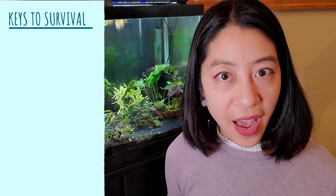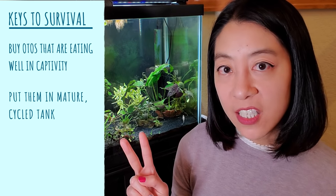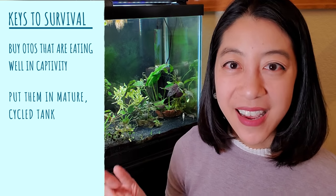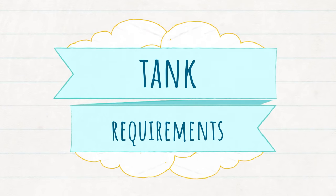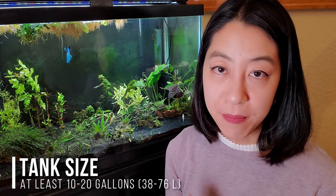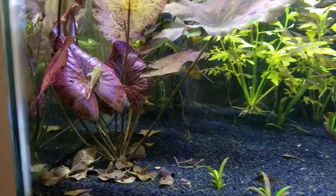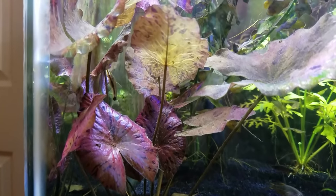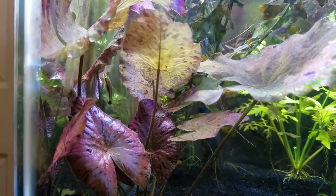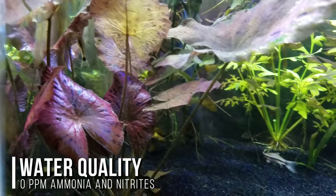They're actually not that hard to keep as long as you: a) buy Otocinclus that are already eating foods, b) put them in a well-established mature aquarium that has excellent water quality, and c) feed them plenty of foods that they'll actually eat. Ideally they should be in a 10 to 20 gallon aquarium minimum, with temperatures from 72 to 80 degrees Fahrenheit. pH is a little on the lower side, like 6.0 to 7.5, but I have 8.0 to 8.2 pH and they're doing okay. A well-established tank really just means it needs to be cycled so that you have 0 ppm ammonia and nitrites regularly.